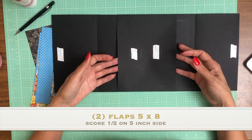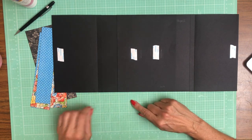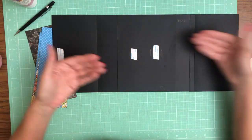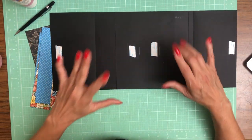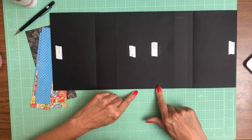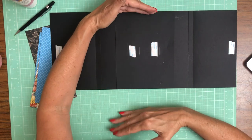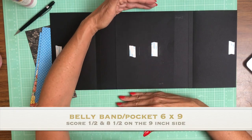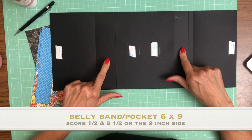Then what I have here is a belly band slash pocket. What makes it a pocket is I put a glue line down the center so that it doesn't pass through, and I'm actually going to put inserts on the left and the right hand side. The belly band slash pocket is six by nine — six inches across, nine inches deep — and you're going to score a half inch and then eight and a half inches on the nine inch side and install that centered on your base eight by ten pocket page.